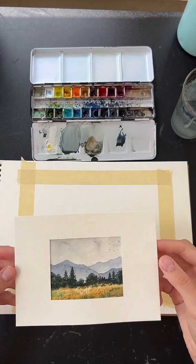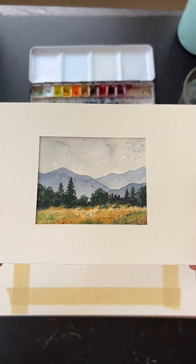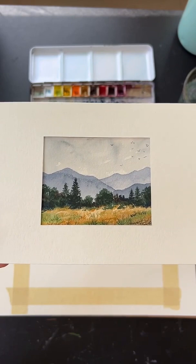This is our painting for today — a little mini landscape painting. If you'd like to screenshot the reference photo right now, go ahead so you have it when you need it. I will bring it back while we're painting, but that way you can reference it anytime.